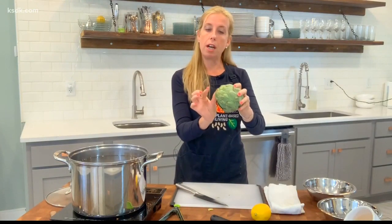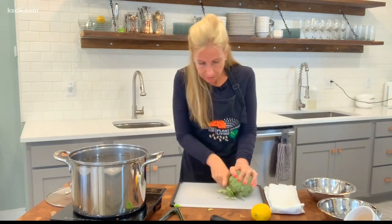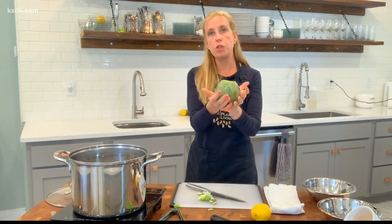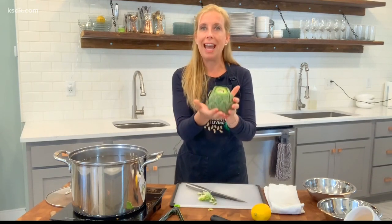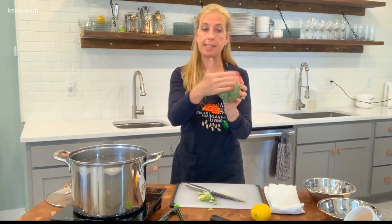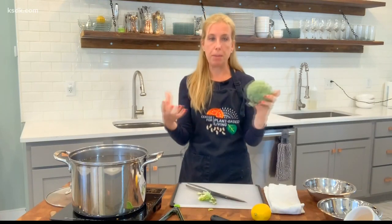Now we're just going to cut off probably about a half inch or so of that top. Look how gorgeous that is. When you're picking artichokes, you want to make sure that it almost looks a little heavier than it should — it shouldn't be really light. You want it to really have some oomph to it. You also want all the leaves to be nice and tight up against it; you don't want them flapping around.